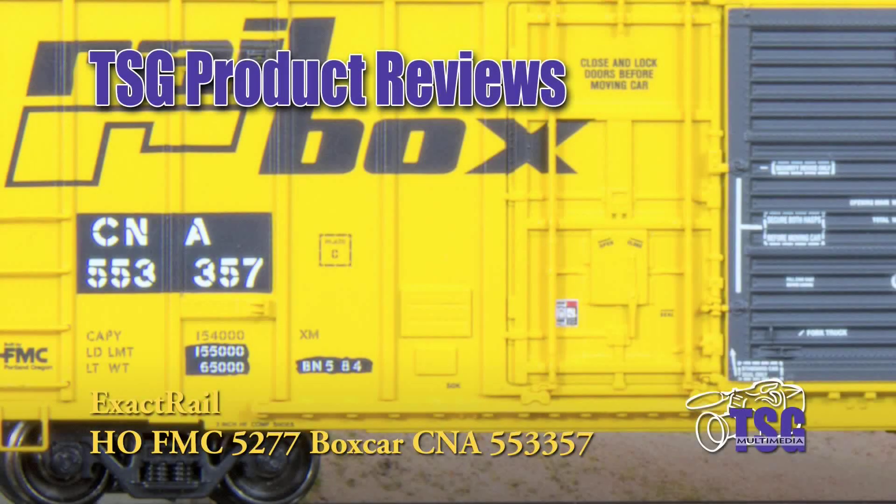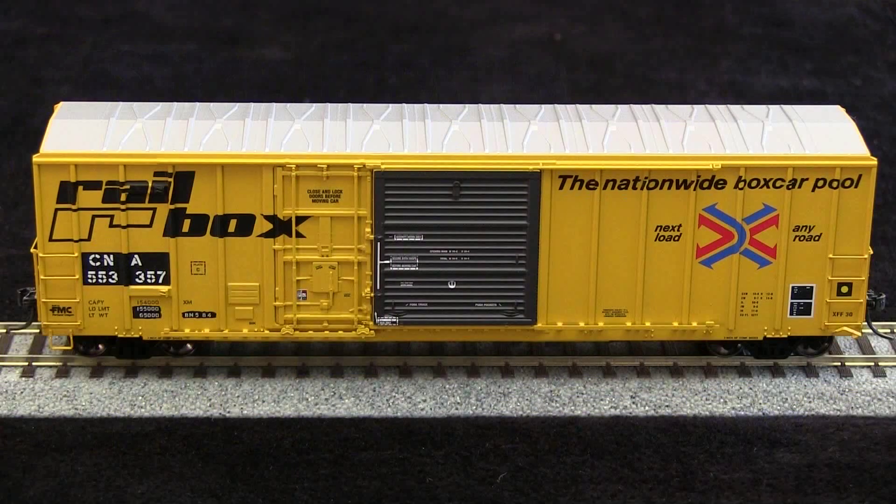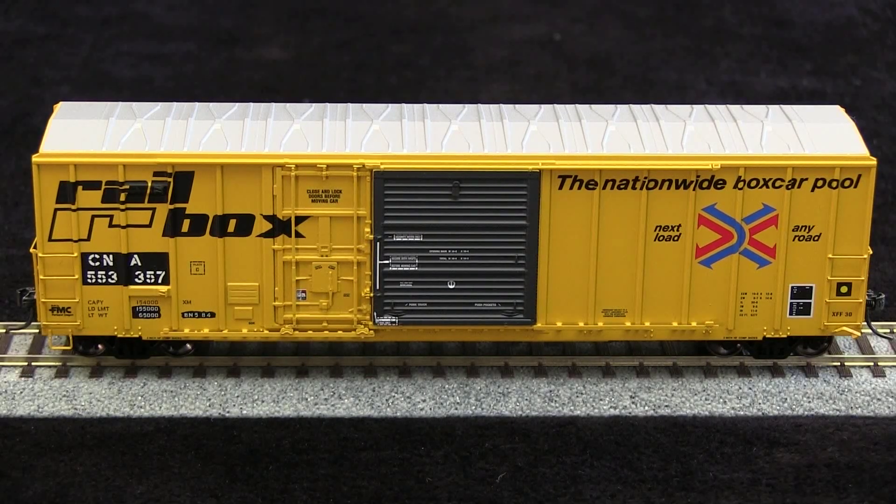Hi, this is Dan Cordopassi of TSG Multimedia, and today I'm reviewing an HF Scale Exact Rail FMC 5277 combination door boxcar. My example represents an X-Rail boxcar that's been patched for Canadian National. This car has a date stamp of 1984, so it would be appropriate for an E-era from that time on. These cars are available direct from Exact Rail for $38.95.